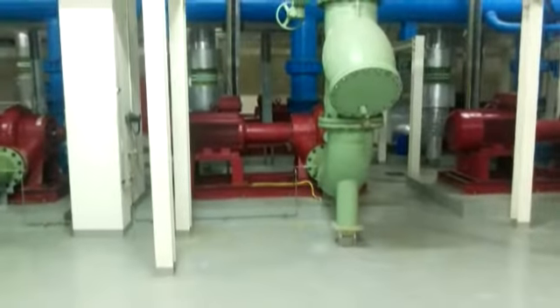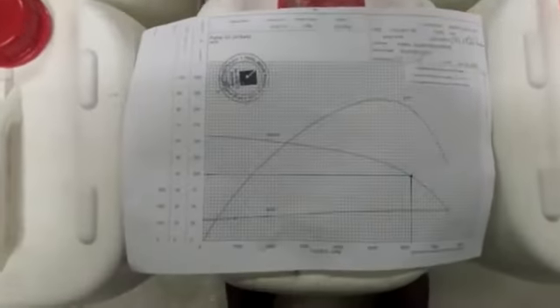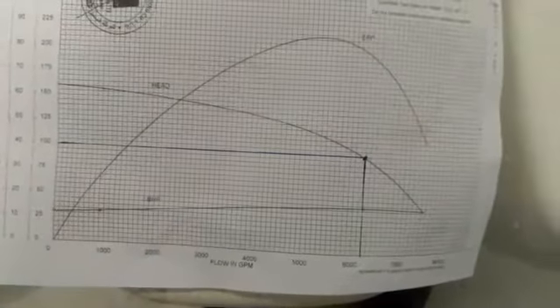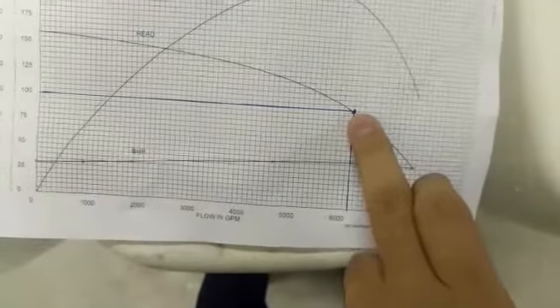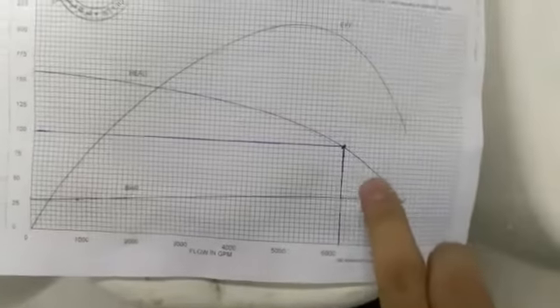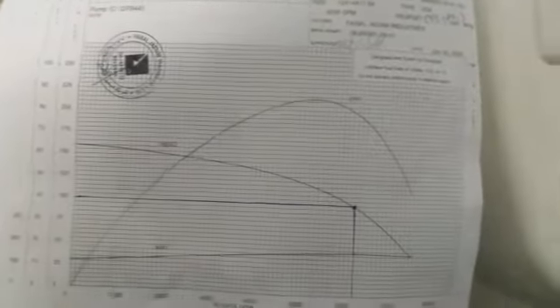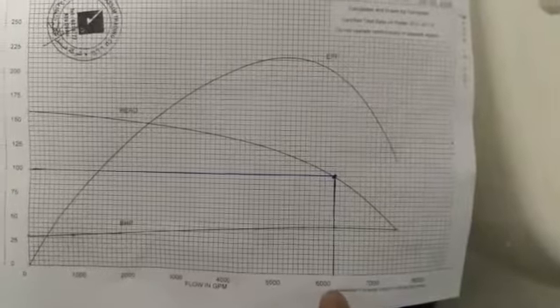Hello everybody. Here we have the pump, and here we have the performance scale of this pump. As per the scale, this is our duty point here. It corresponds to 100 feet head and 6250 GPM flow.